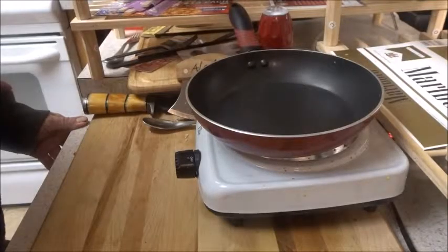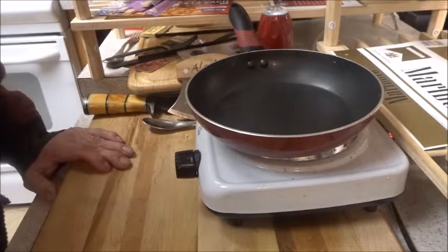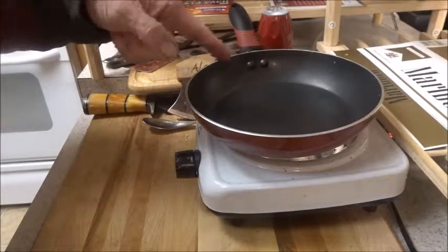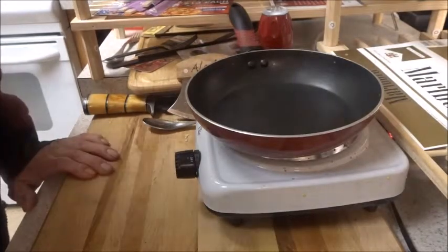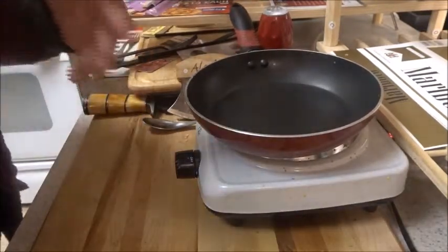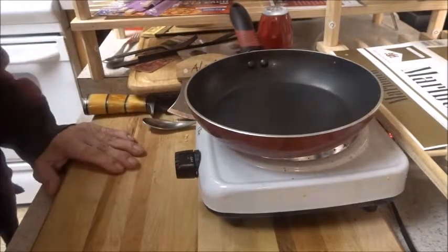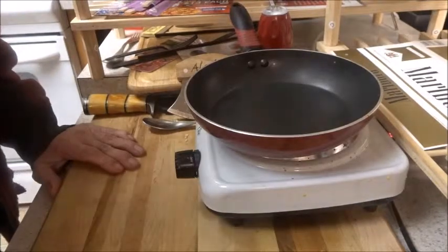Good morning diners, and welcome once again back to the cooking zone of the Doomstead Diner and our bug-out section 8 cooking apparatus — our trusty hot plate. Today we're using a non-stick pan, and you'll see why in a minute. For this morning's breakfast we're changing it up a little bit, getting away from the western American or European style of breakfast — eggs, potatoes, beans, biscuits and gravy — and we are turning Japanese.